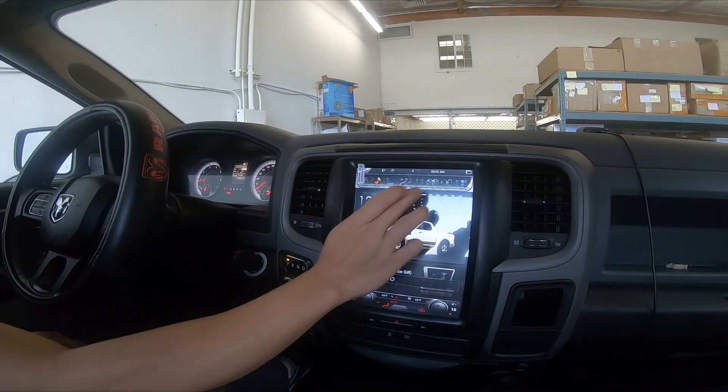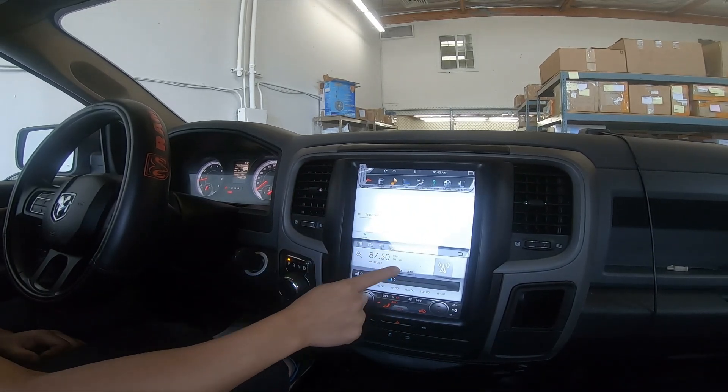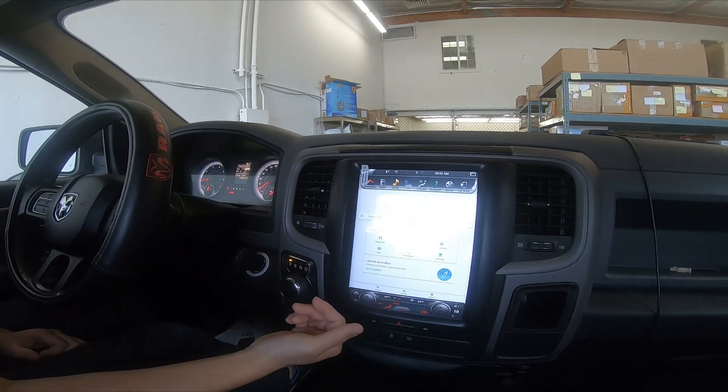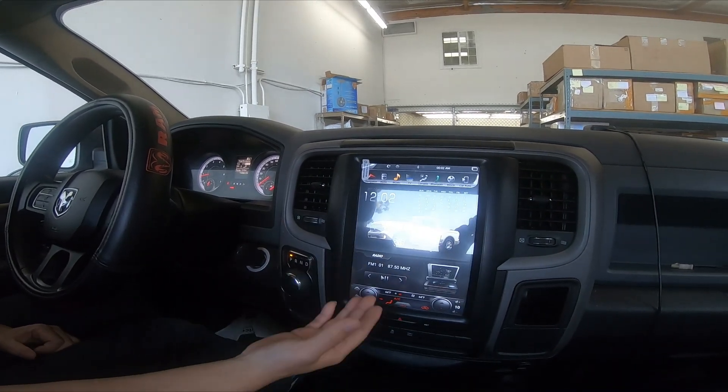Let's go to the radio and stop this split screen. Google Maps is a lot quicker just because now we have the PX6 — 6 cores, 4 gigs of RAM — everything is just a lot smoother and quicker.